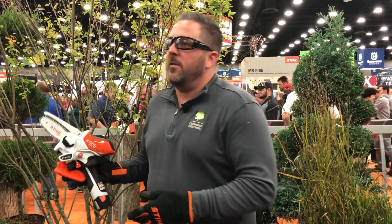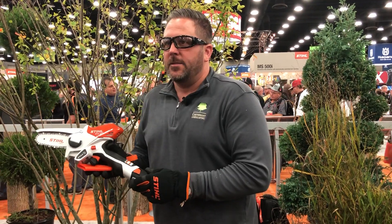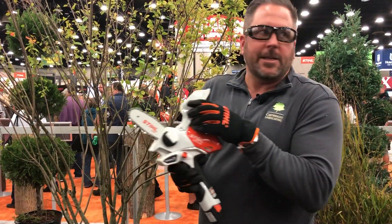This is a new power multi-cut pruner called the GTA 26. It's got this little cover here, a 4-inch bar, and a safety release on here.